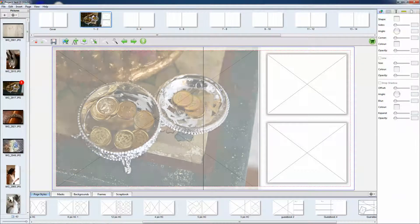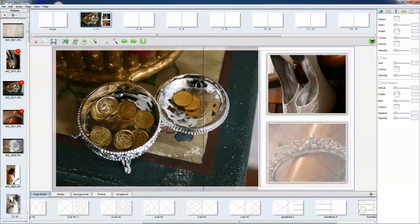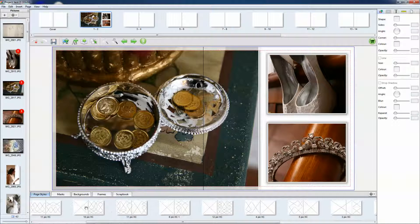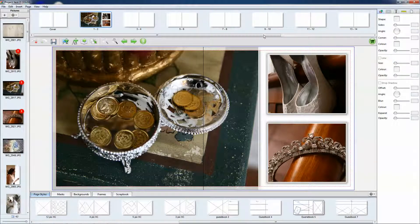So we'll start off by dragging three pictures into the project. And that is basically it for the first layout. Now you would have to choose different ones just so you can complete the 20-page album.